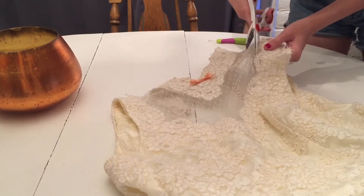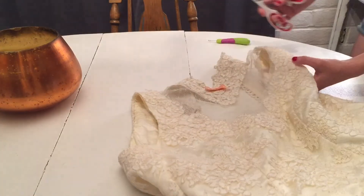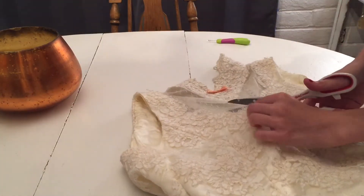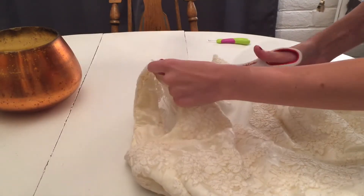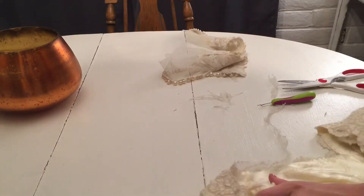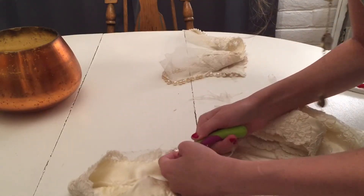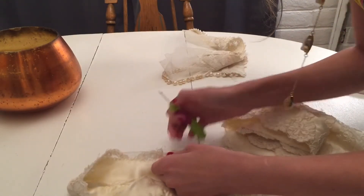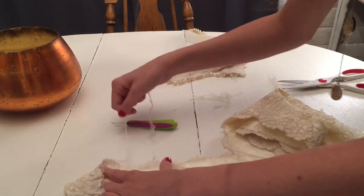Then I went through and removed the sleeves, the high neckline which extended into the caged back, and I also removed the train and all of those hideous little bows and beads from the front. I also removed any buttons or anything that was metal because I did not want it to rust whenever I soaked it in the OxyClean.